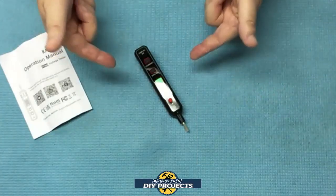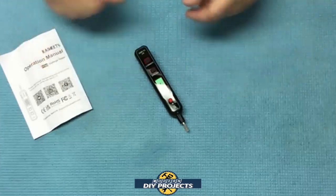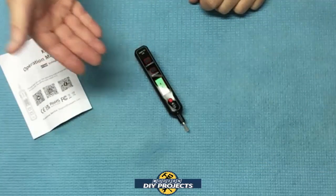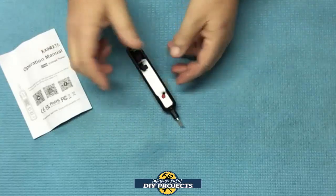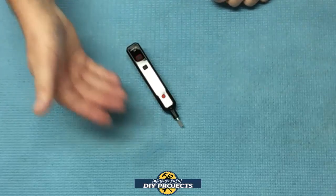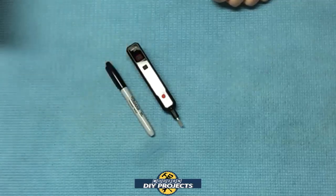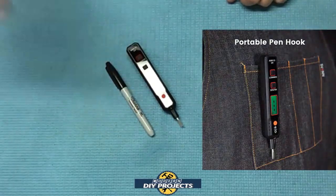At the time of making this video, this little guy retails for $11.99, but they do have a 30% discount coupon bringing it down to around $8 — that's really economical. When you unbox it, you get the voltage tester, the owner's manual, and it comes with a AAA battery already installed. It comes with a three-year warranty and the dimensions are very compact: six inches by three quarters of an inch by three quarters of an inch. It only weighs one ounce — really small. Compare it to a Sharpie pen to see exactly how small it is. Easy to carry around in your pocket for any kind of project.